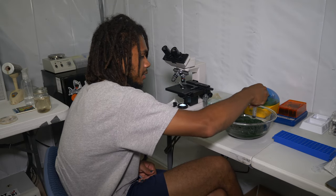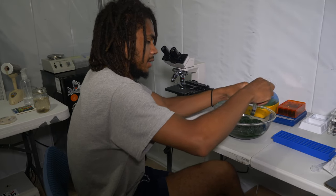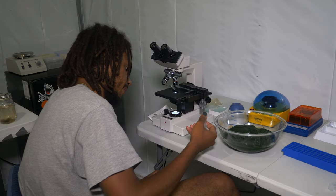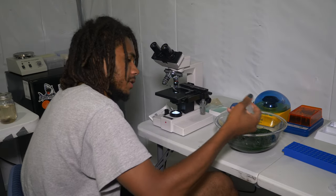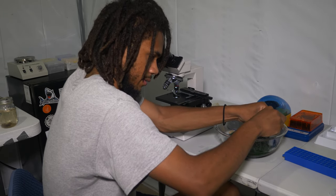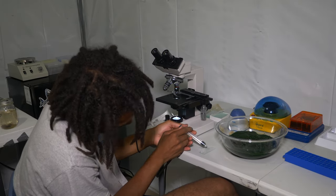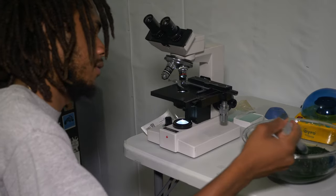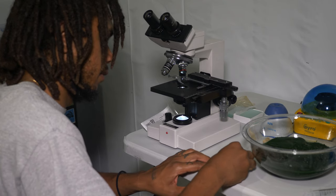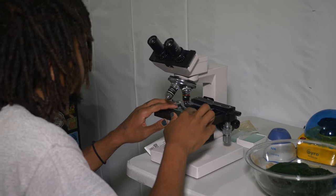I'm going to get in here with this syringe and pull out some of the watery areas because I'll need some of that water. I'm going to try and get some of the more watery area and just put a couple drips onto this little slide — that's enough — then put the slide cover on and check this spirulina under the microscope to make sure there's no contamination.